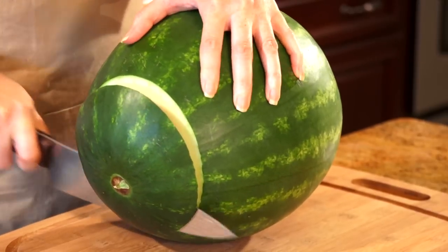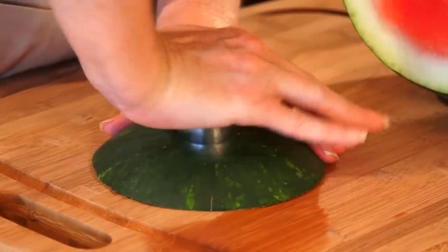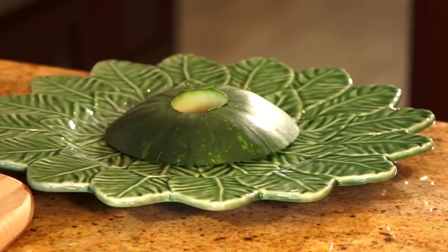For step one, cut one and a half inches off the stem end. For step two, take the piece that you just cut off and use the round cookie cutter to make the lid. Place the remaining ring on the serving platter to act as the base.